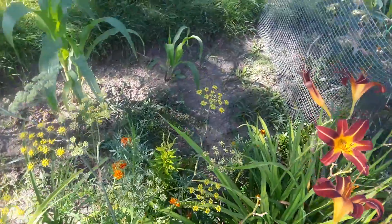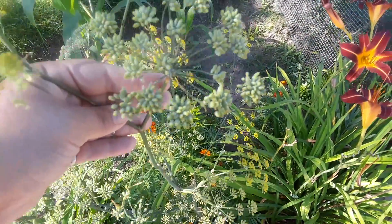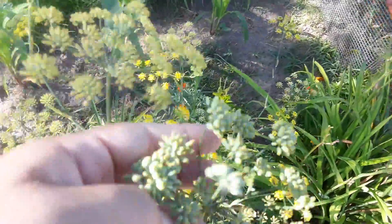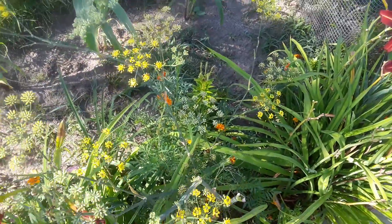Look at the flowers on these — wow, those seed pods are fantastic. This is the fennel, the green fennel. I've never seen it actually get to this point — that's pretty cool. It smells amazing, this plant just smells so good.